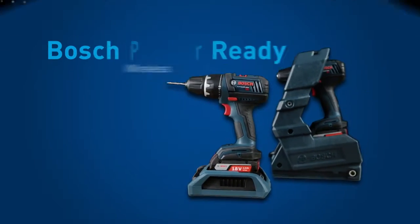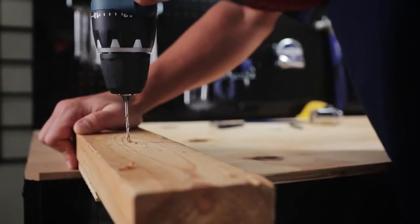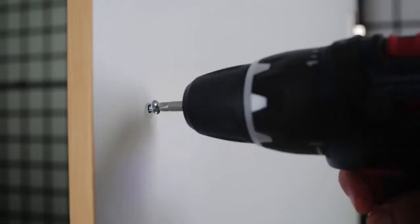Streamline your workflow with a Bosch PowerReady Wireless Charging System. This innovative, industry-first wireless charging system powers your productivity, providing the convenience of charging cordless tools anytime, anywhere.